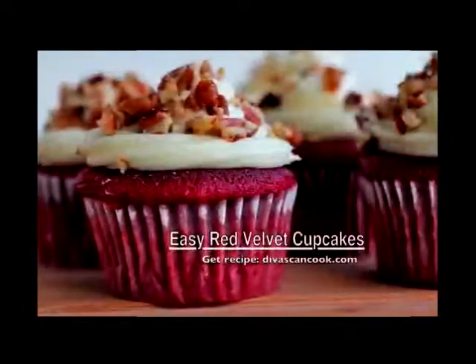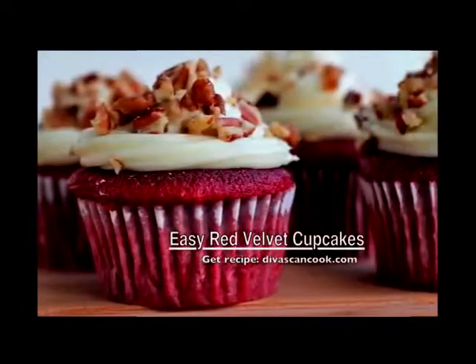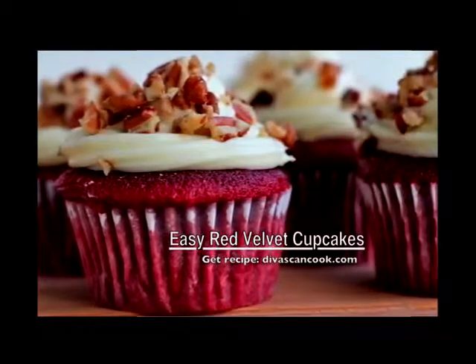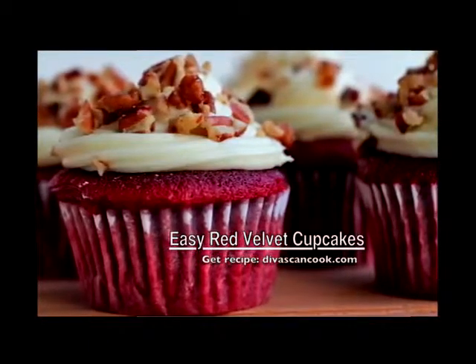Hi guys! Today on DivaSkinCook we are making easy red velvet cupcakes. This is a one bowl recipe so they come together really quick and they are delicious, so let's get started.